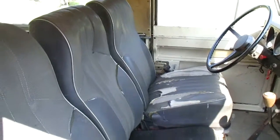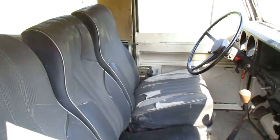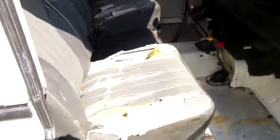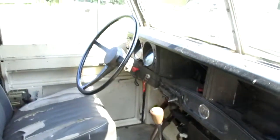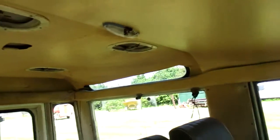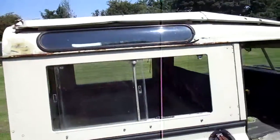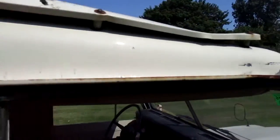The Santana seats are much better than Britpart or any sort of trim company in the UK which sell replacement interiors — you'd be much better off getting these recovered. It's got the full headlining and four vents, as well as the safari windows. It's had a big roof rack on at one point, as you can see where it used to go. It's a steel roof but it's a safari roof — it has the twin roof for the heat.